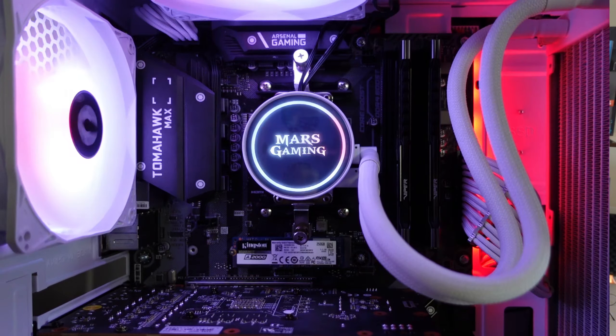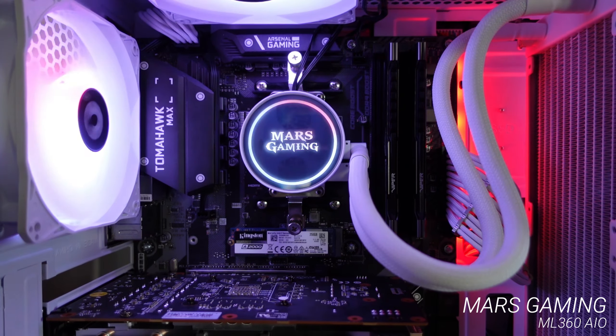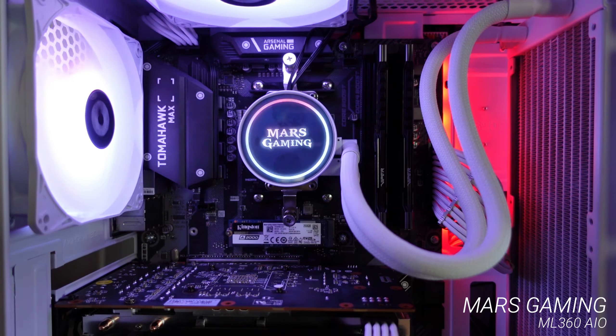Hello guys, it's ShitGameplays, I'm Fabio Pisco, and welcome to my channel. For today's video we have a review of the Mars Gaming ML 360, an all-in-one water cooling system by Mars Gaming with a 360 millimeter radiator.